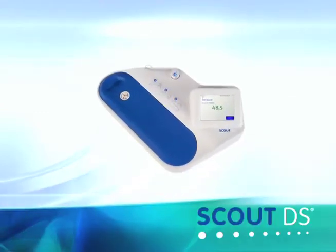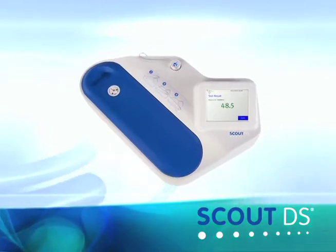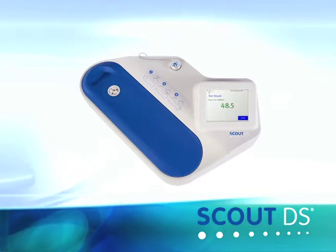Introducing the Scout DS, the first non-invasive diabetes screening system designed to identify more people with pre-diabetes or type 2 by measuring diabetes-related biomarkers in the skin.